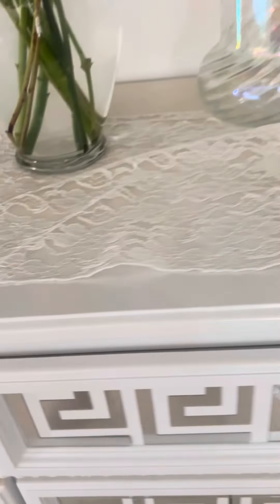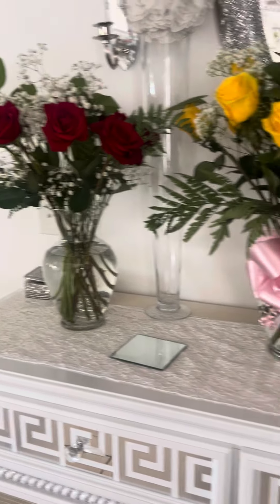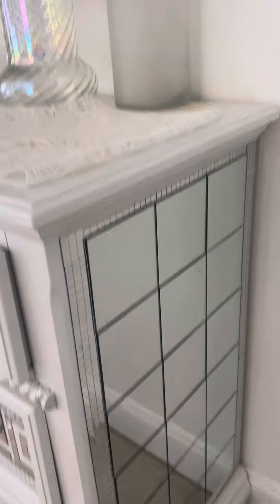Everything is beautiful inside — look how nice it looks, it's like brand new! And here on top I'm planning to put a mirror. Look at the beautiful flowers my sweetheart got me!